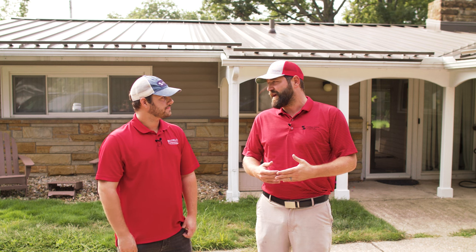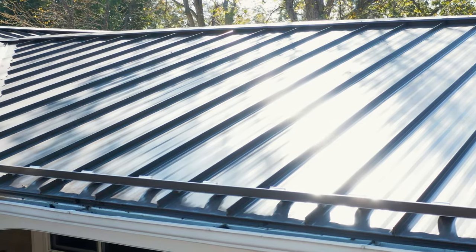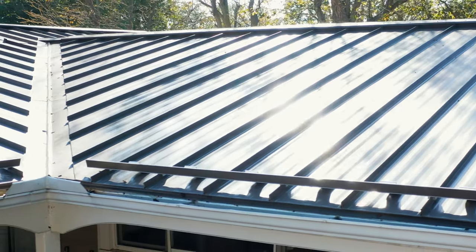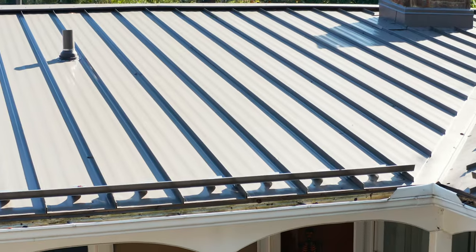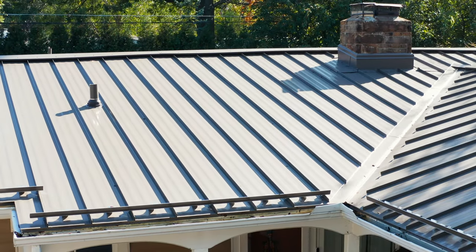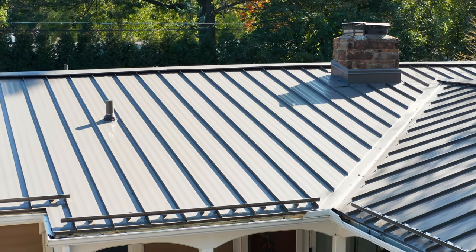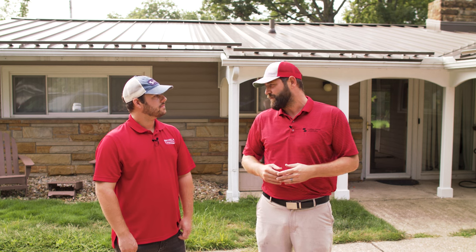The other thing I noticed — and we tell people about this all the time — was we had some oil canning on the roof. It wasn't severe, wasn't terribly noticeable, just in certain lights. When the roof got dusty it'll start to conceal some of that oil canning. And I've noticed now that I've cleaned it, after almost two full years of seasonal cycling, I don't see any of the oil canning at all. There is some truth to the myth that after some seasons happen, some of that oil canning will work its way out.